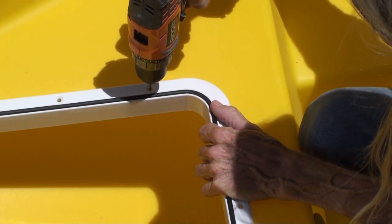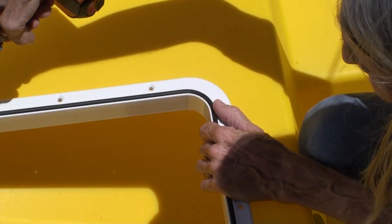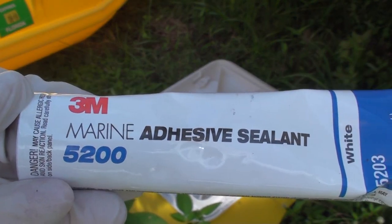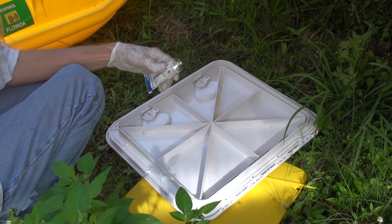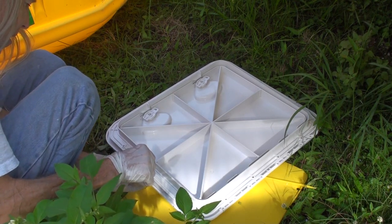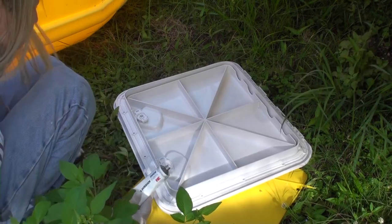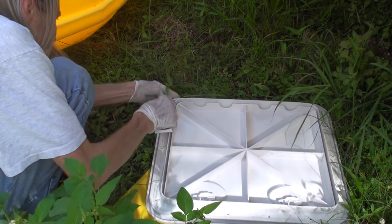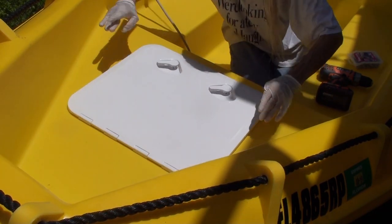Here I am pre-drilling holes for screws that will hold the hatch in place. It helps a lot to pre-drill the holes so that the screw gets a good bite. I'm using 5200 adhesive. Nothing really sticks to high-density polyethylene, but this is about the strongest marine-grade sealant that I know of, so I'm using it here. I'm really not sure if it's going to stick to the polyethylene or not, but it seemed like it was a little bit better than nothing, so I used the 5200.